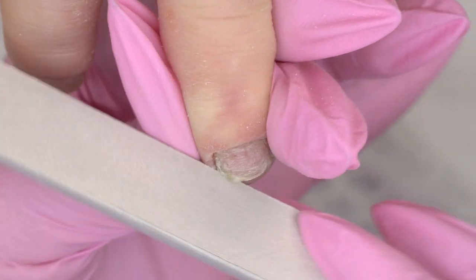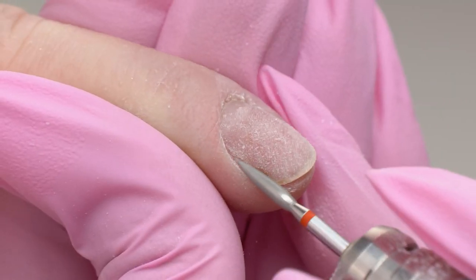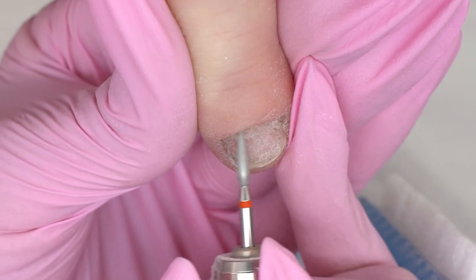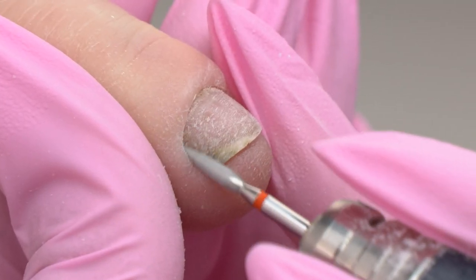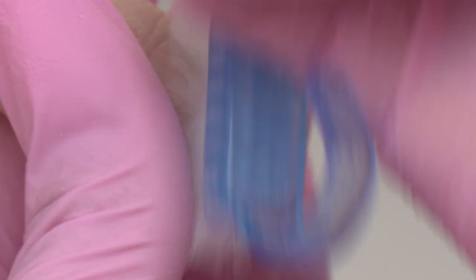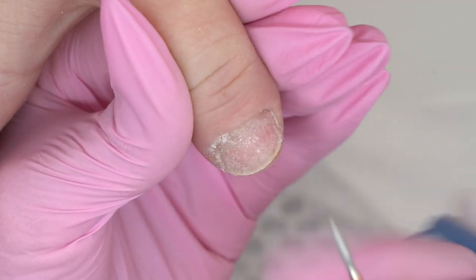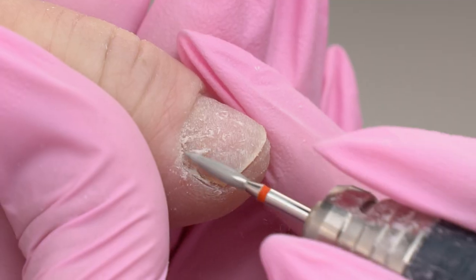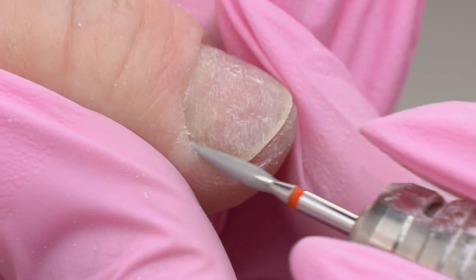I will do an e-file manicure today. The nail plate is set deeply, which is a common practice for deformed nails. I'm using a red flame drill bit, 0.21 in diameter. I'm sure you will agree that the nails look rather weird now — they darkened a bit.